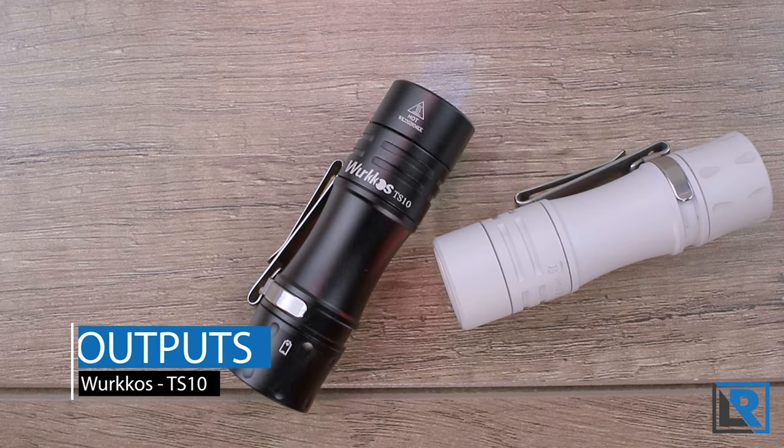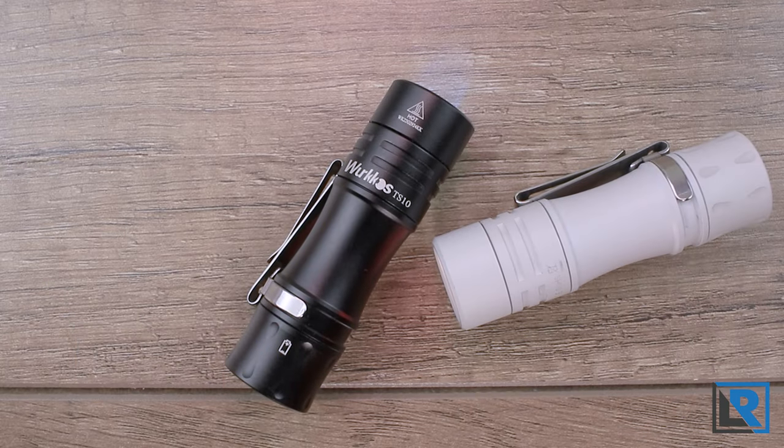I'll give an output chart here using stepped mode. Step one is moonlight — very, very dim. Step two is 7 lumens. Step three is 52 lumens. Step four is 300 lumens. Step five is 1070 lumens. That 1070 doesn't quite match what I've got in my runtime graphs, but we'll see that in a minute.